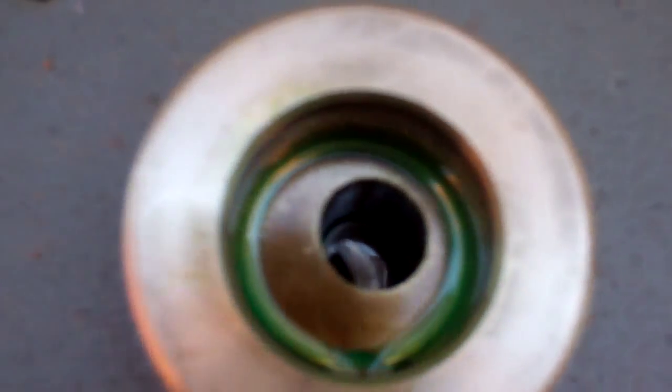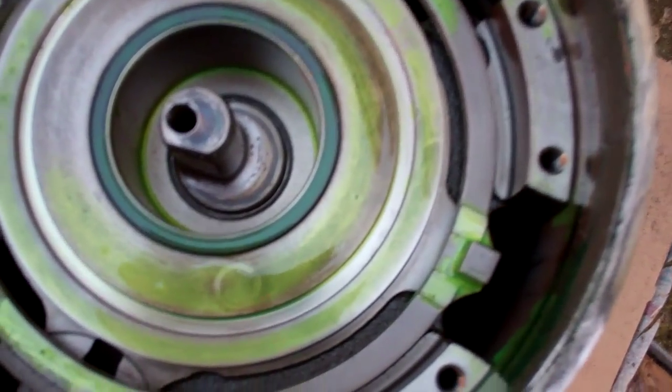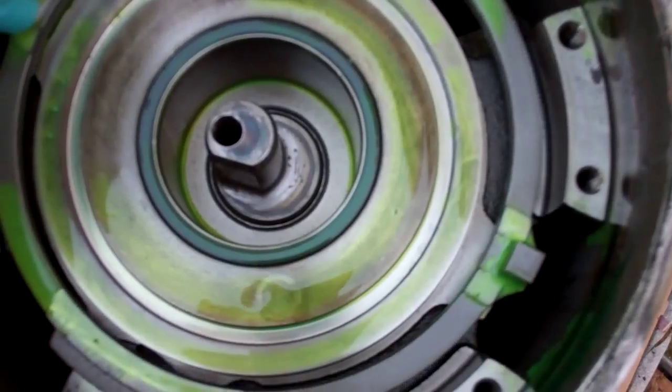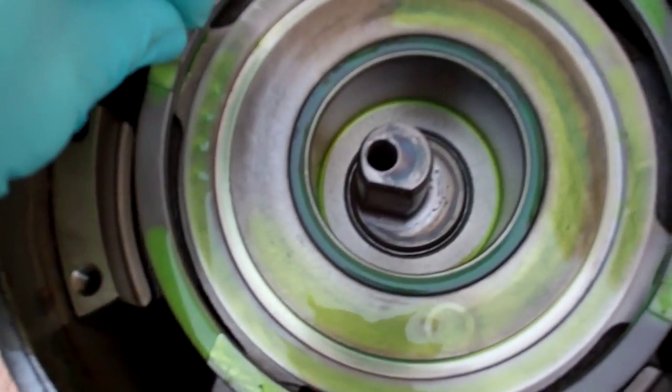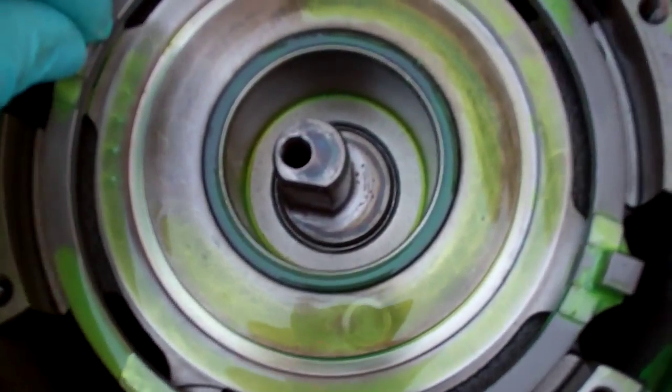The tip of that scroll looks quite worn — we'll see more when we get the top off properly. We've got the top off, and there's that little ring that keeps the scroll from turning.